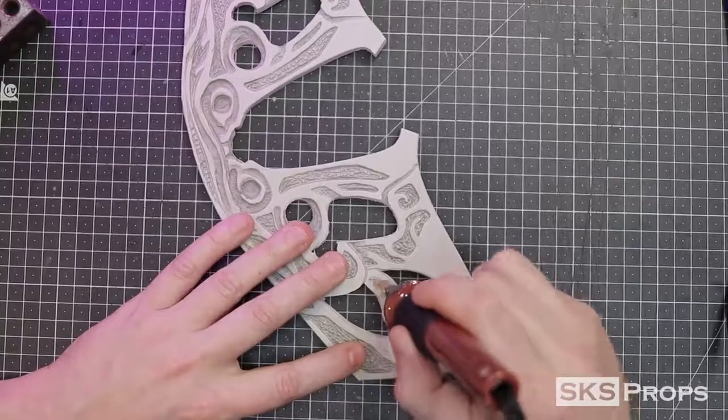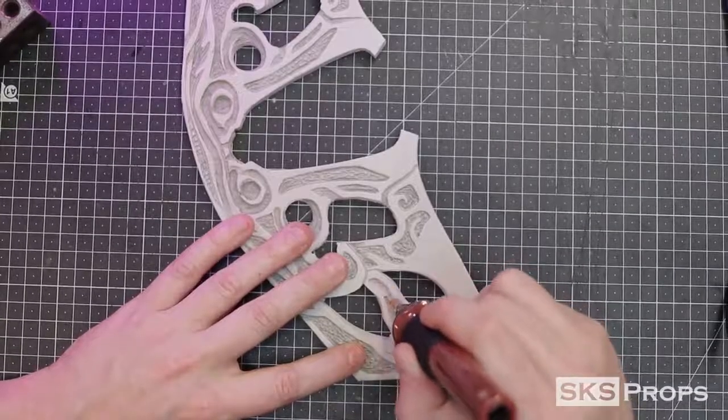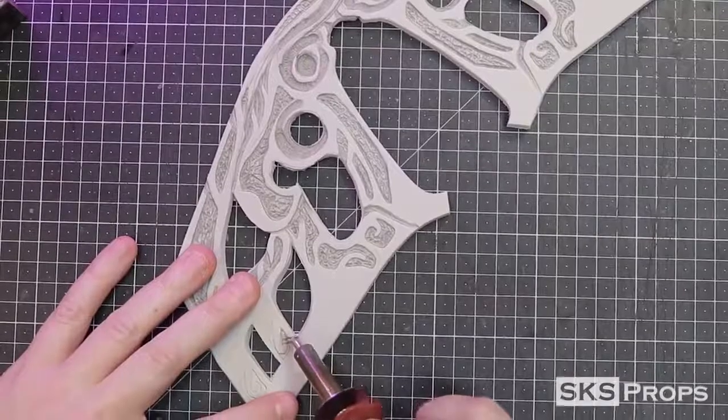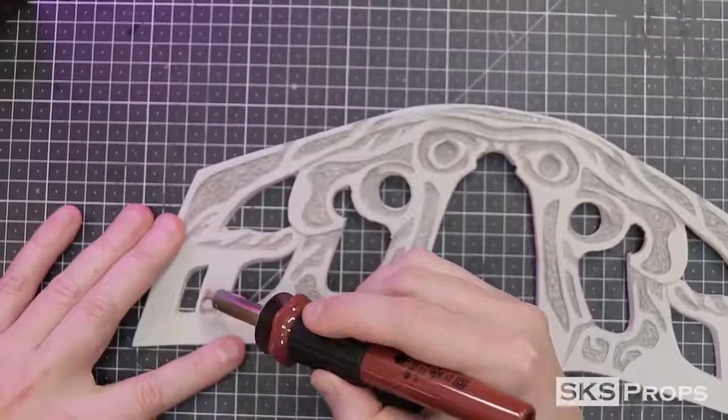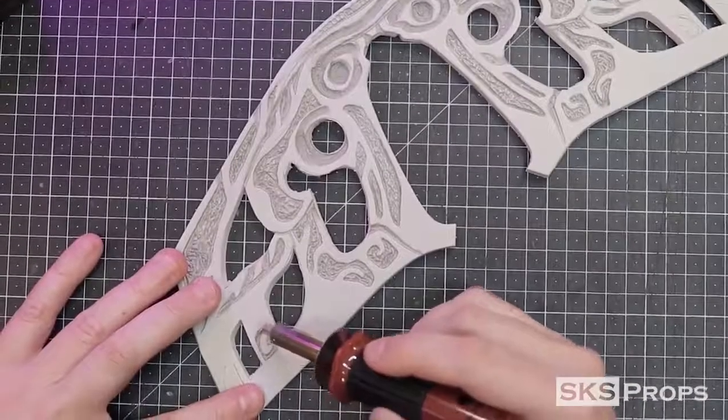I'm just continuing to work my way around the mask until all of the detailed areas have been burned out. The big thing here is don't get discouraged if all the details don't match perfectly, because they don't need to. This mask just needs to look good enough from 4 to 6 feet away.